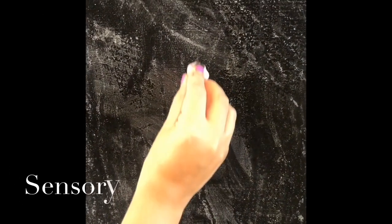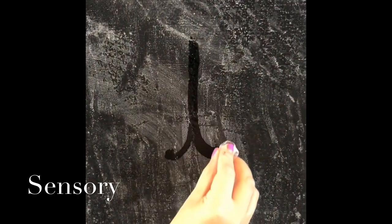Start on the line, up, down, hook and don't forget the dot on your I. Start on the line, up, down, hook and dot the I.